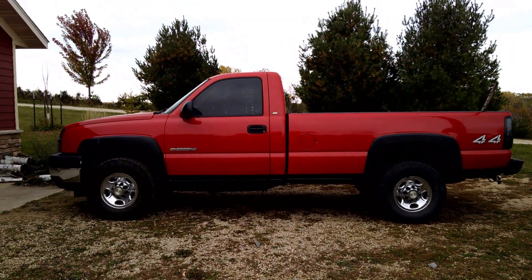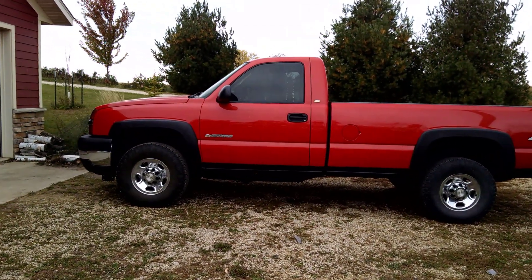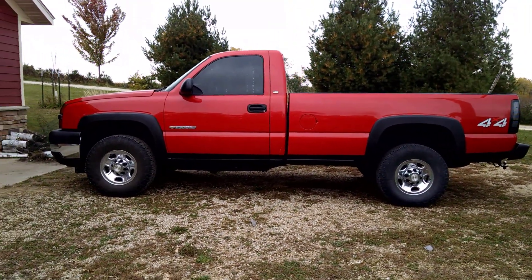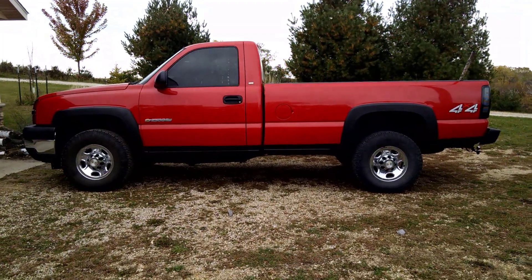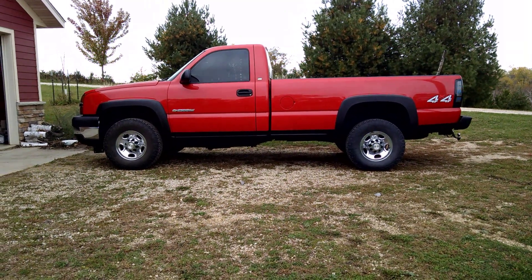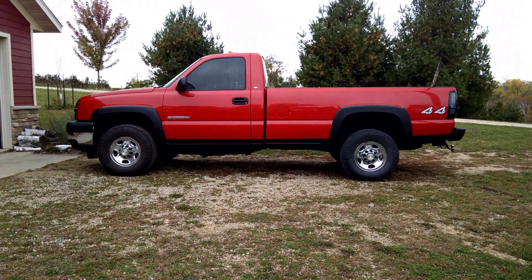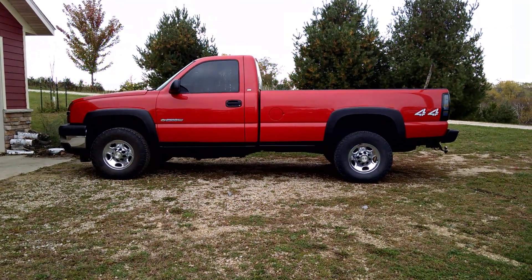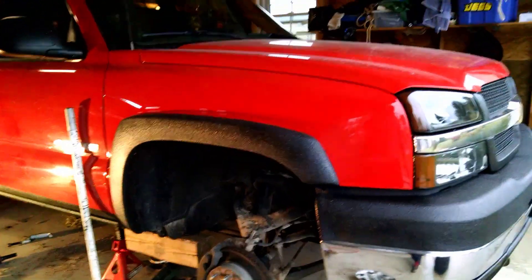Hey, what's up YouTube, welcome to our Silverado project. Today we're going to put in a Rough Country one and a half to two inch leveling kit. Here's what our truck looks like before the kit — you can see there's a slight slant towards the front. We're going to see what we can do to level this out and then look at getting some bigger wheels and tires. We'll show you what it looks like after.